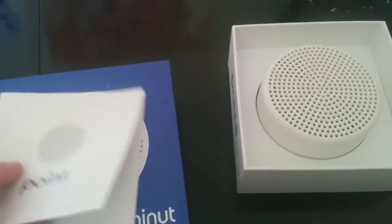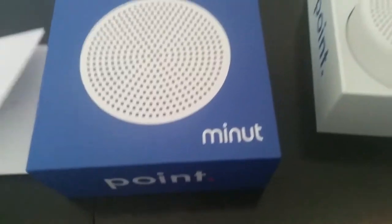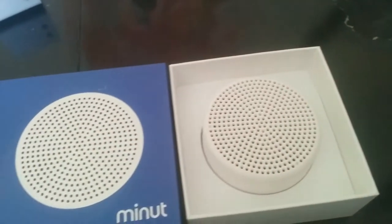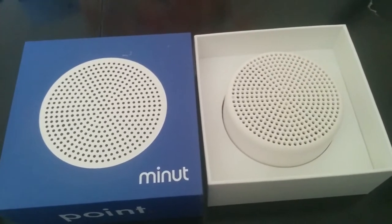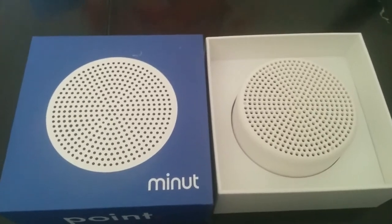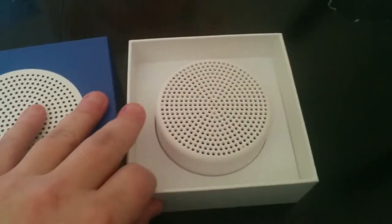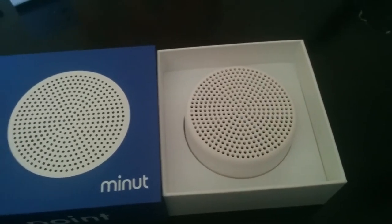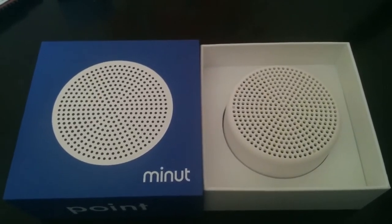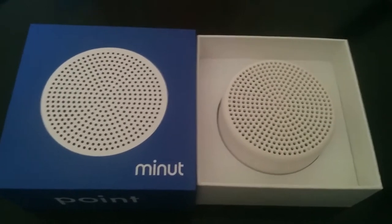Today I'm going to do an unboxing review of something called Point by Minute. This device is for folks that have short-term rentals or vacation rentals, especially when they have neighbors and need a way to make sure that your guests are not disturbing the neighbors — being too loud, having a party, or maybe smoking inside.